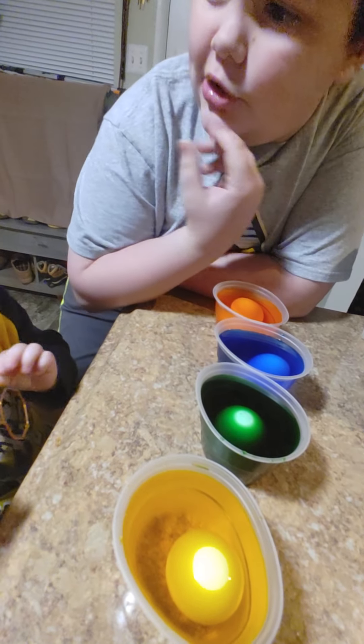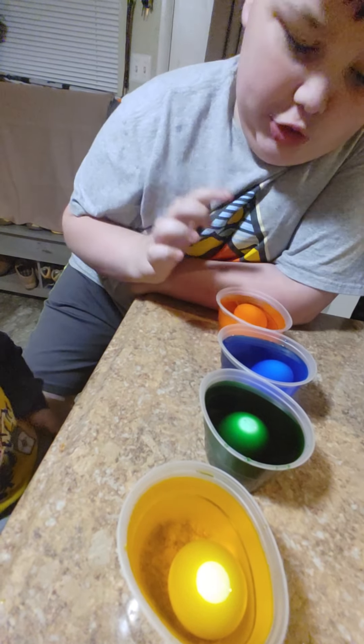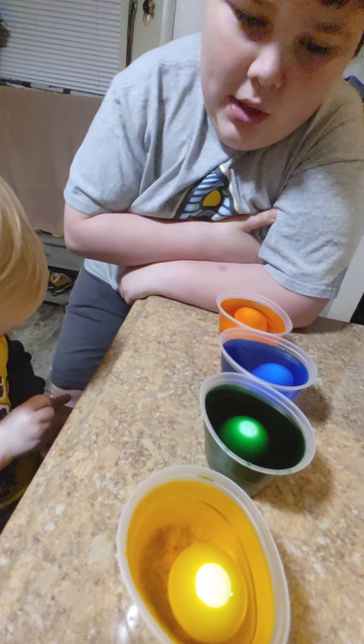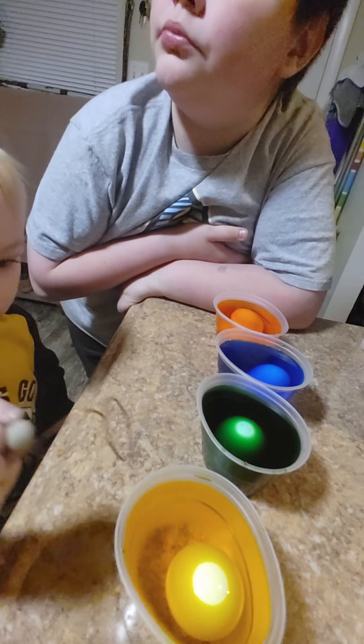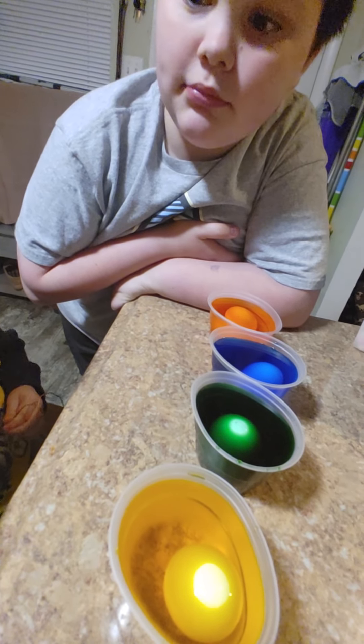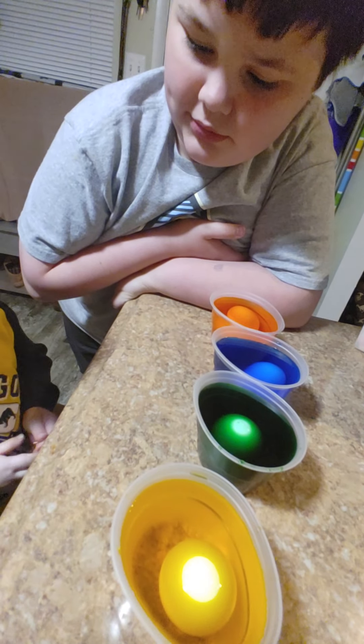Does everybody get one or is it two for me to sit here? You guys can have all of them. No, because there's one for Dad, one for you, one for me, one for you. But I don't want any. Dad, do you want one? Want what? An egg? No, I don't need one. I guess they're all four. Don't touch with your fingers — use the dipper thingy.